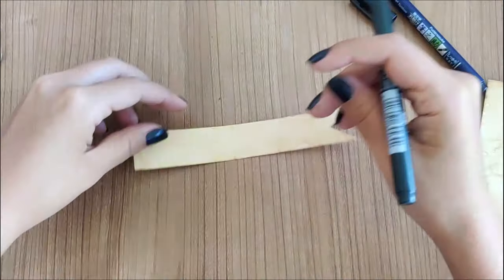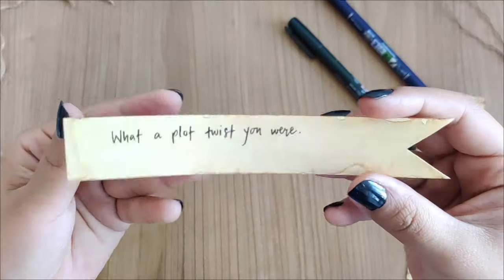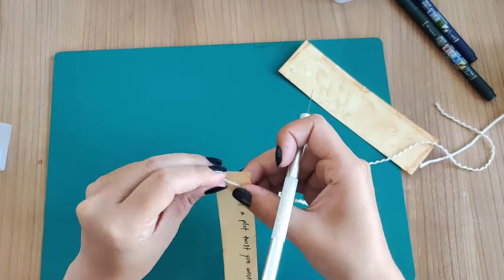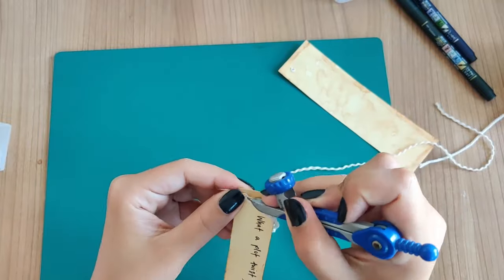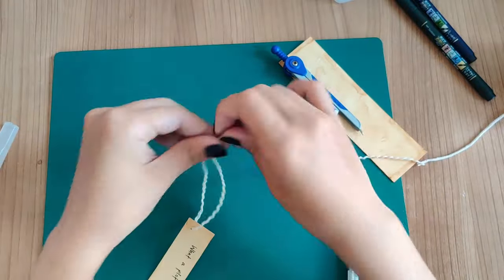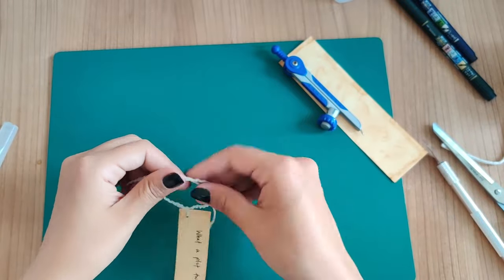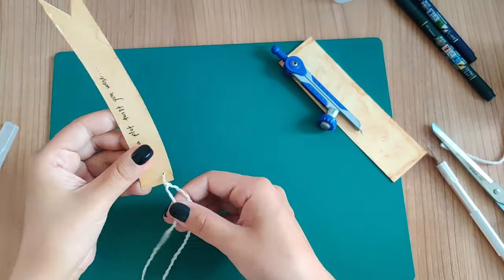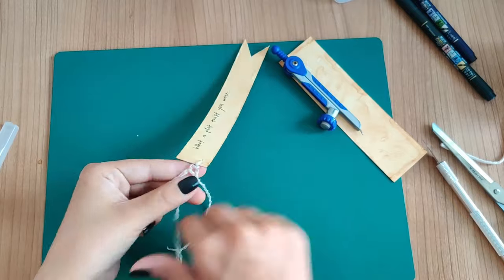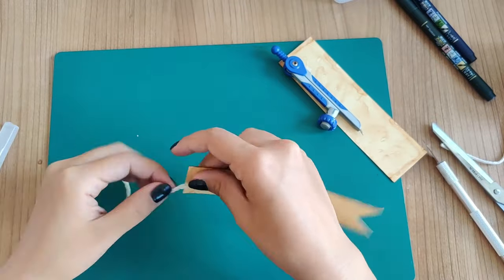I wanted this one to be super simple, so I used my Tombow brush pen to write 'what a plot twist you were,' which I really liked as a bookmark quote. After that I used my compass to punch a hole at the top so I could tie a thread through it — it's more of a thin rope, but I used it to hang off the bookmark. I separated it into three sections, braided it to the end, and tied a knot. That is our first bookmark done!